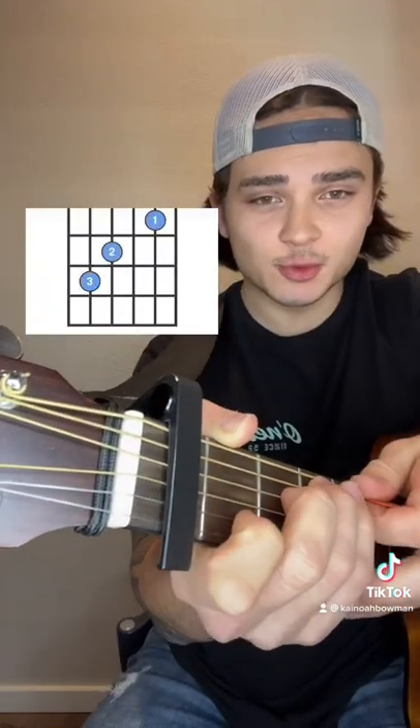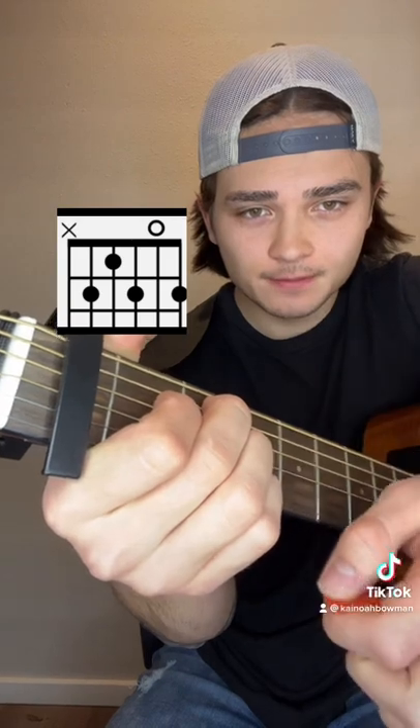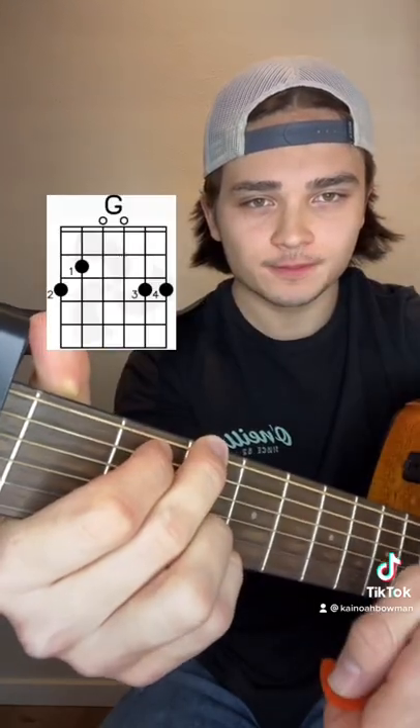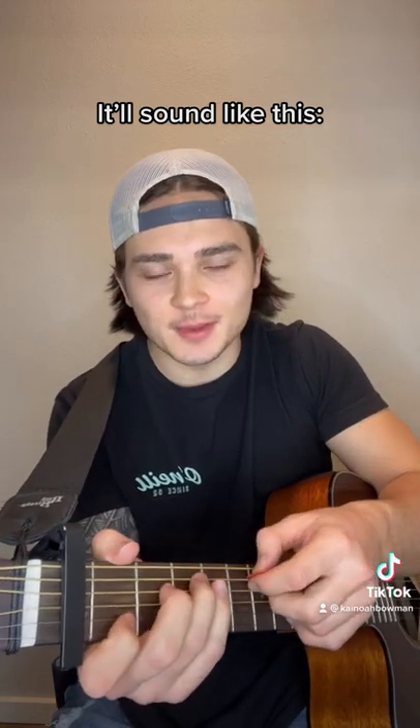Capo 1 starts with a C chord, followed by a B7, E minor, D minor, and G. It'll sound something like this. I'll show the right hand so you can get the strumming pattern.